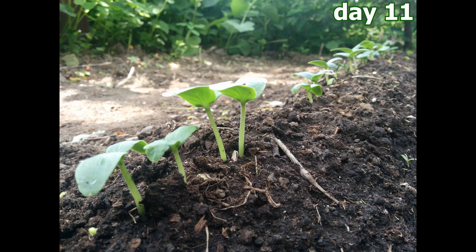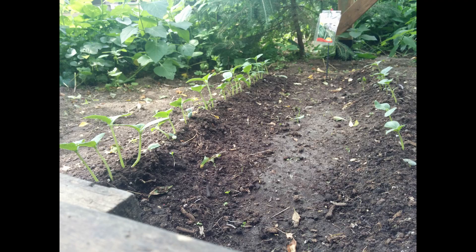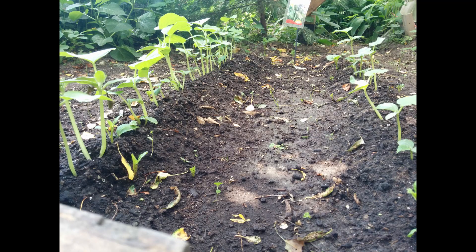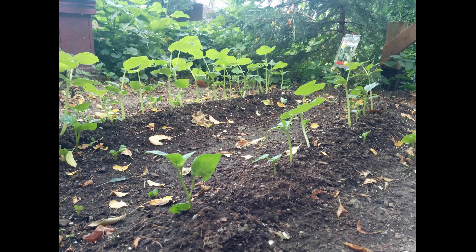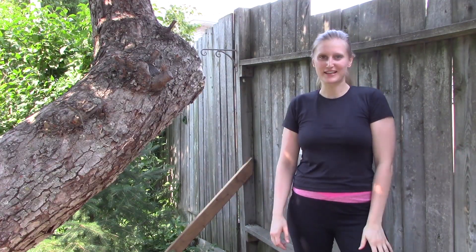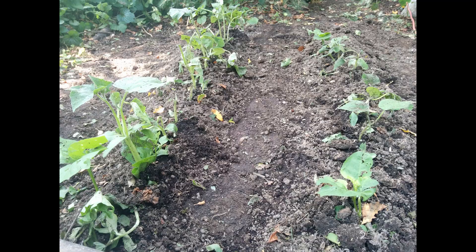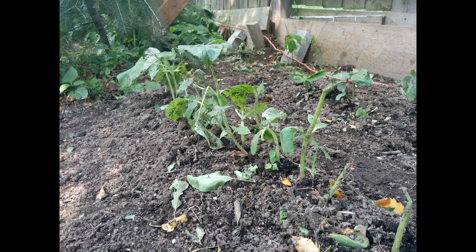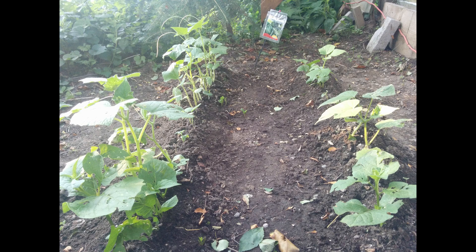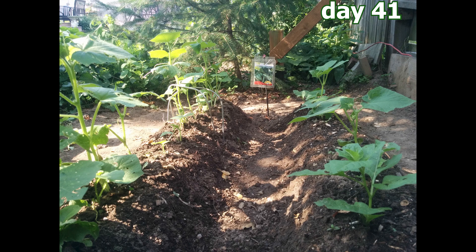Guys, look what happened. So just to prepare you guys, last week there was a really big storm here — it was a wind rain storm. The cucumber plants took a pretty big beating. They weren't looking good at all when I saw them, but with some help I think I've managed to salvage most of them and they're looking pretty good now, so I think that's a win.